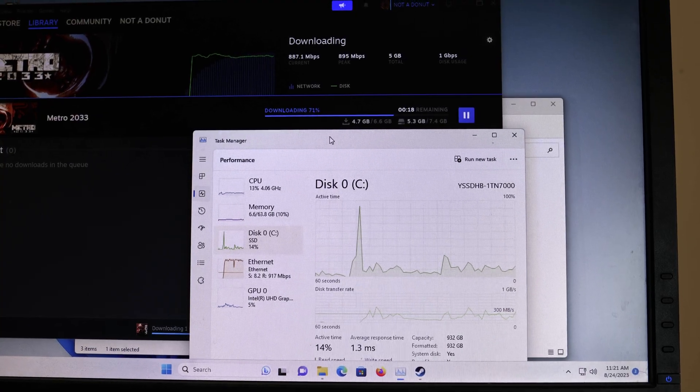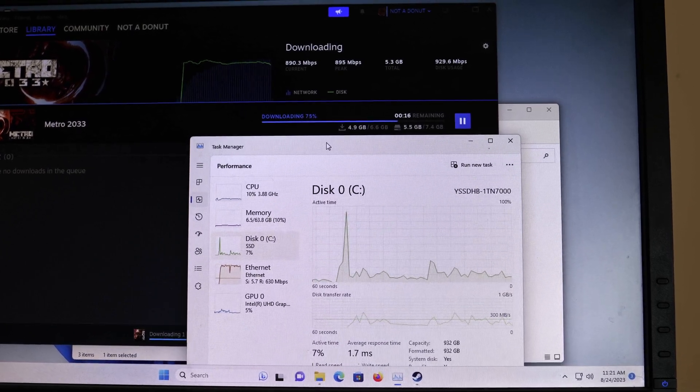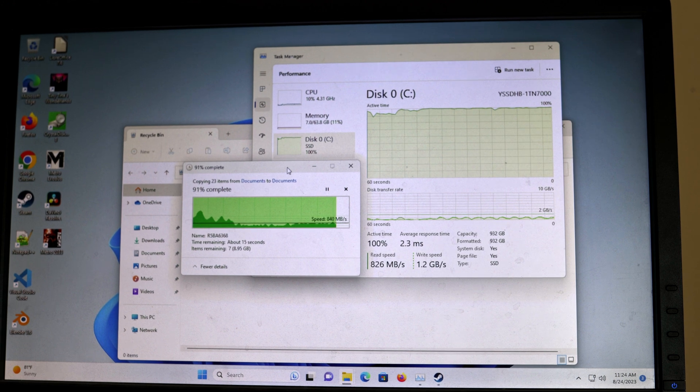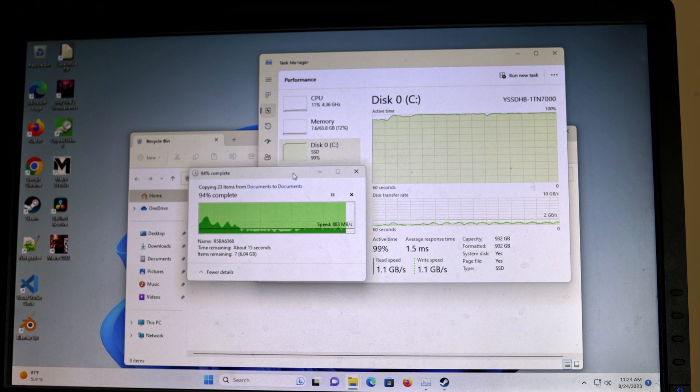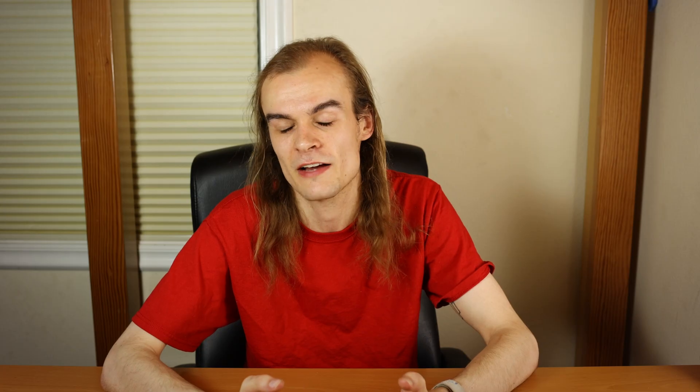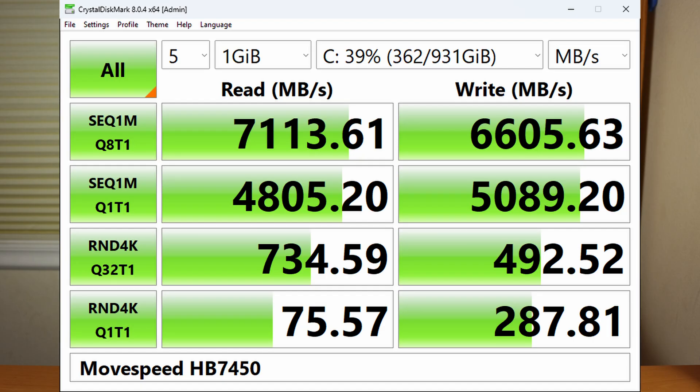In addition to running FIO artificial benchmark tests, I also ran it as a Windows boot drive and played around with different applications and programs to see if I could spot any slowdowns or major issues. I didn't notice anything — it ran Windows just fine, programs installed quickly, IO seemed snappy, there were no noticeable issues, and even when I tried pushing the IO very hard with something like uncompressed video, the rest of the system didn't stutter or slow down. I don't see any issues running this as a Windows boot drive, and here's a CrystalDiskMark run of this drive if you want to take a look.